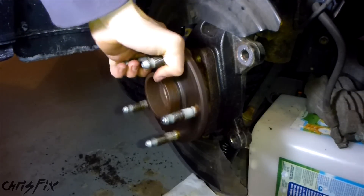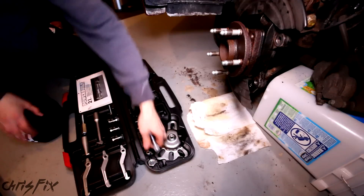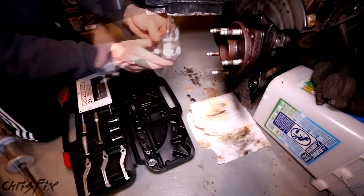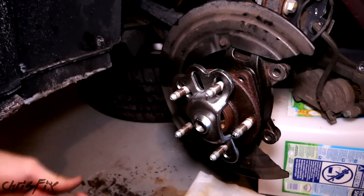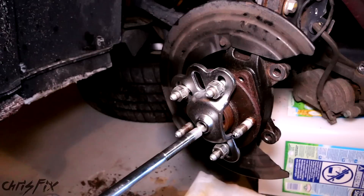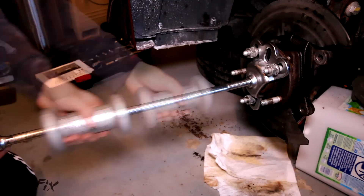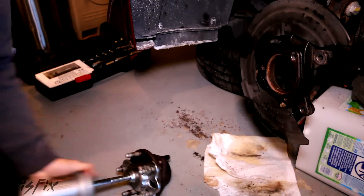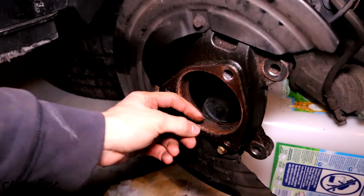Now if we had a nice hub, this would pop right off - but that's not going to happen. It's going to be rust-welded on there, so we're going to have to use the slide hammer. We have our slide hammer puller - all you have to do is yank it back and all the momentum pulls it right off. This attachment slides right onto the hub, then you get your lug nuts, attach the slide hammer threaded end, screw it right in, pull back hard, and it pops out. You can see right in here is all rusty - that's why it's so hard to get off.